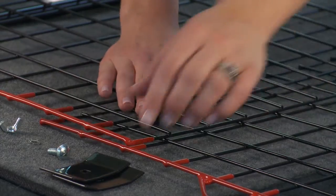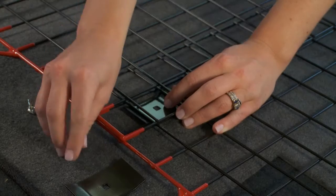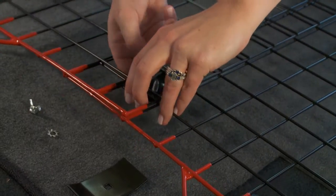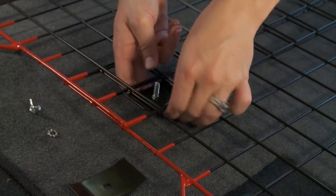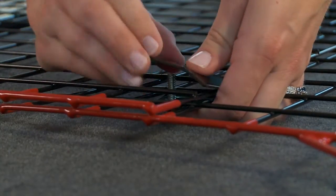First, place the clamp onto the back side of the center screen. It should be placed in the middle of the screen, approximately two grid squares from the top. Next, take a carriage bolt and thread it through the center hole in the clamp. The thread of the bolt should face the front of the vehicle, away from the pet.